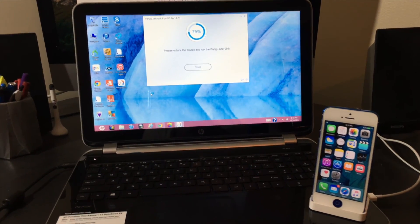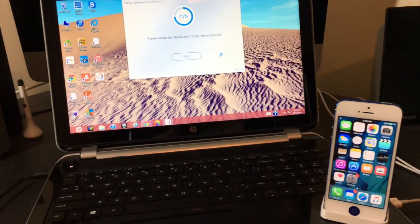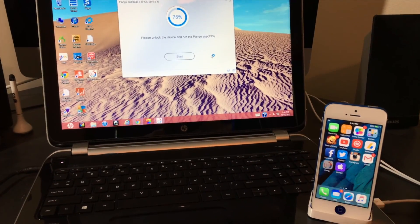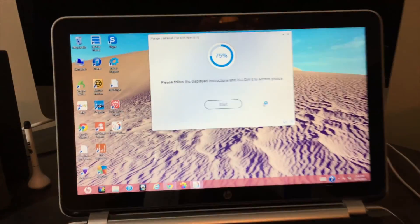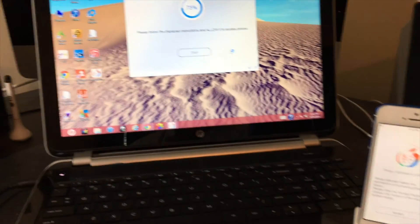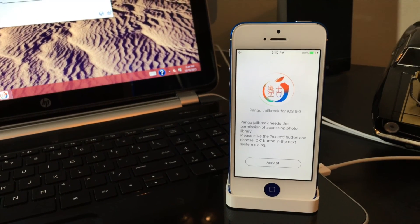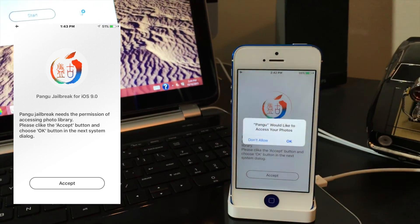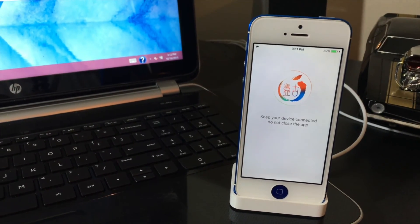This is a pretty quick process. Now it says 'Please unlock the device and run Pangu app.' Our device is already unlocked — if yours is locked, unlock it and click the Pangu app on the device. It says 'Please follow the displayed instructions and allow it to access photos.' As you can see, a prompt appears: 'Pangu Jailbreak for iOS 9.0 needs permission to access your photo library.' Click Accept, then OK. It then says 'Keep your device connected, do not close the app.'